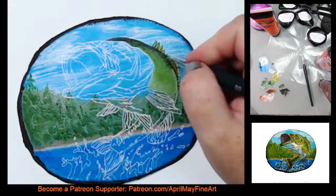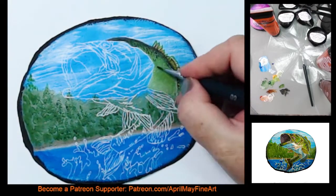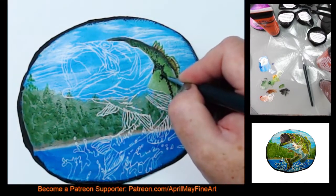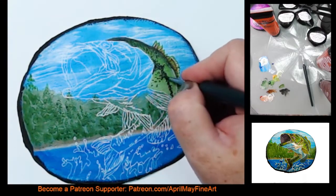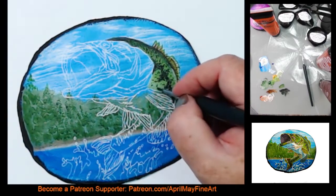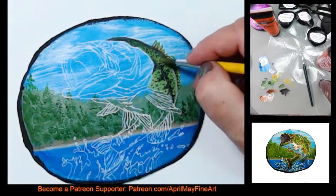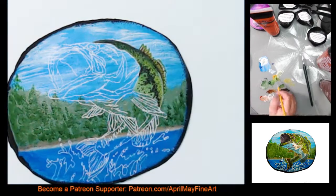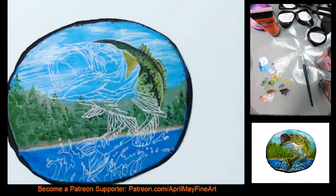In my full length video on Patreon I show you exactly how I do that, but you can get an idea here. I'm painting the back and the side, and as I progress you'll see I'm just taking it in small increments of the whole painting.